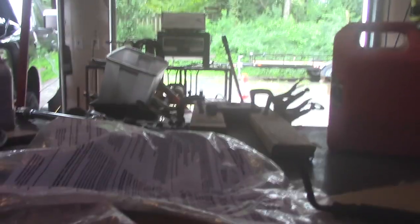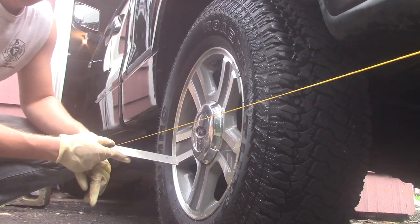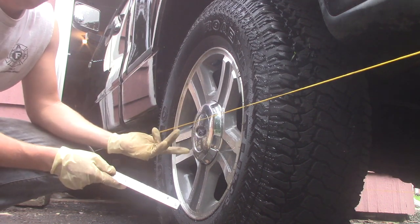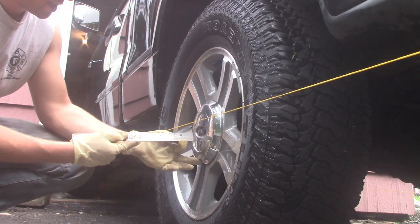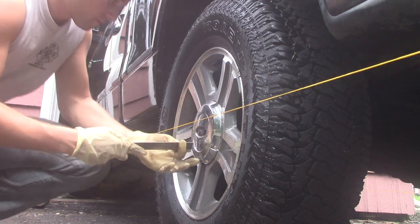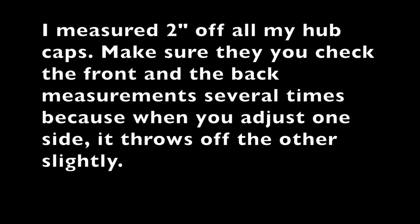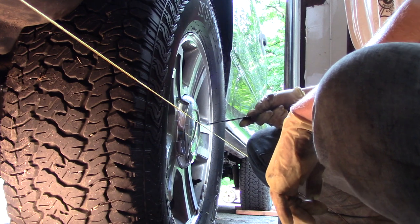I'm going to take measurements off the hubcaps. You don't want the string on the tires, so it's better to have it a bit off, and you want this number to be the same all the way around — that makes it easier to work with. From the center of the hub to the string is two inches all the way around the truck.